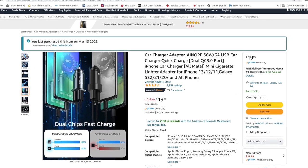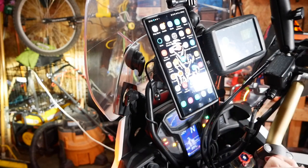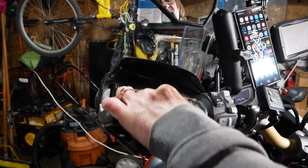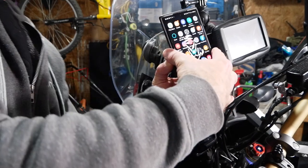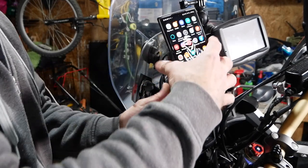The wireless charger is working fine — I don't have to have the cable going in anymore, it's coming from the back, which is nice. There's one more thing I want to verify — making sure it's not obstructing the handlebar. I can do a full lock on both sides. Let's try to remove the phone one more time — pull it back, tilt it sideways. Sweet.